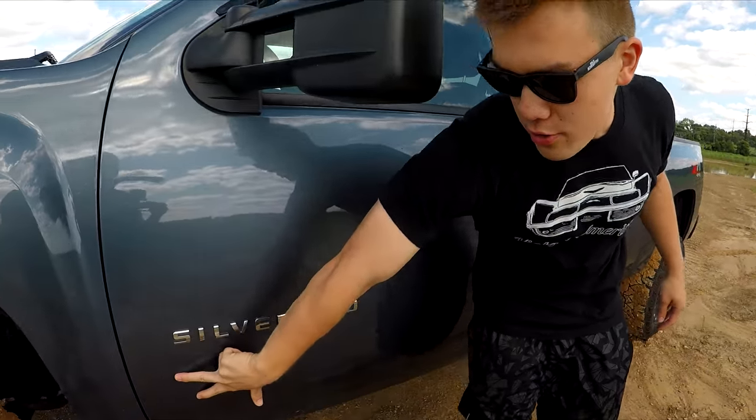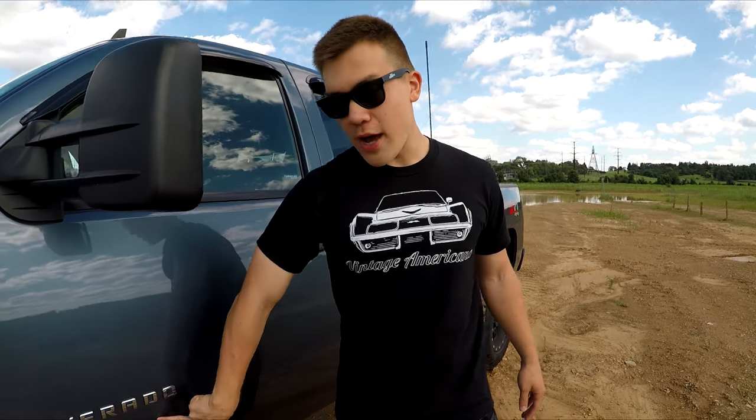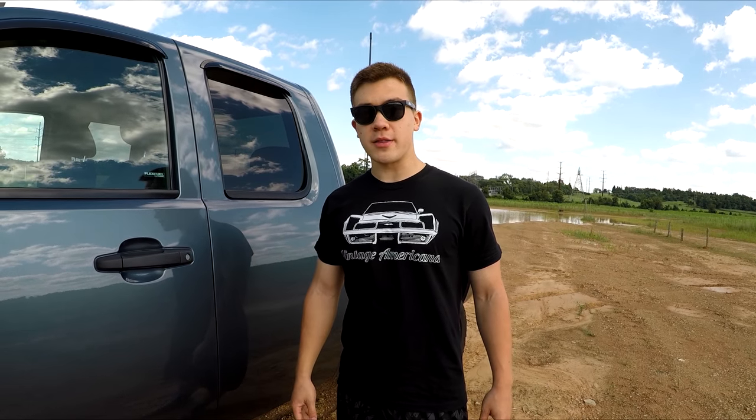I used to have the trim pieces on the doors. If you guys are familiar with Silverados and the 07 to 13 body style, they used to have trim door pieces on there. I took those off recently — if you guys saw that video — and now they're gone, and I think it looks a lot better. There was a lot of dirt built up back there.